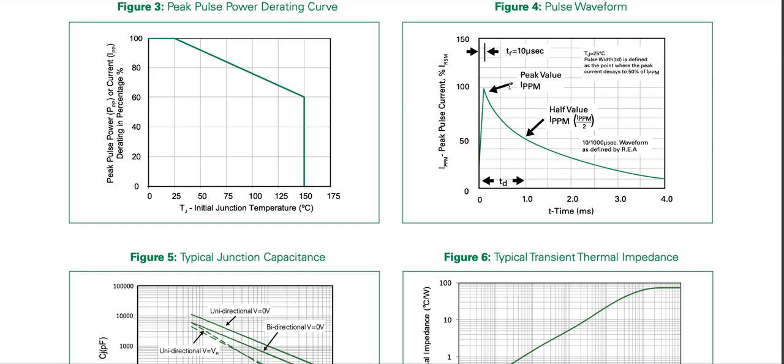If a square waveform pulse of 1 millisecond is applied, it cannot handle 1.5 kilowatt — it can probably handle only 1 kilowatt. We saw from the graph it was 2 milliseconds for 1 kilowatt. For a triangular waveform, taking 50 percent and then another 50 percent of that gives 25 percent, so approximately 75 percent of 1.5 kilowatt can be handled at 1 millisecond.